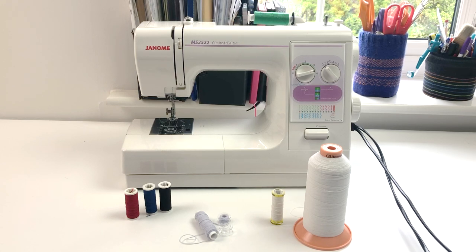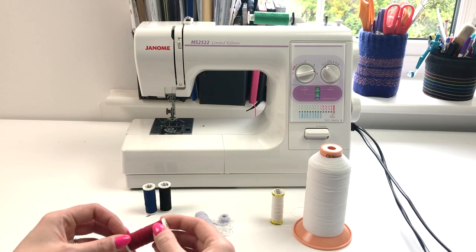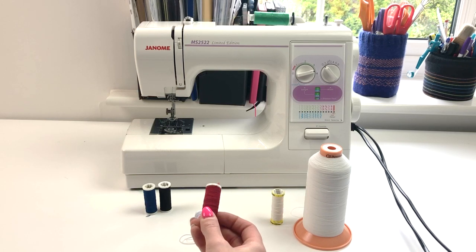Hi, in this video I'm going to be talking about shirring elastic and how to use it on your sewing machine. What is shirring elastic? Well it's this cord elastic which you can see here and you can buy it on small spools or large spools. You can use it in your sewing machine, in your overlocker or in your cover stitch machine.